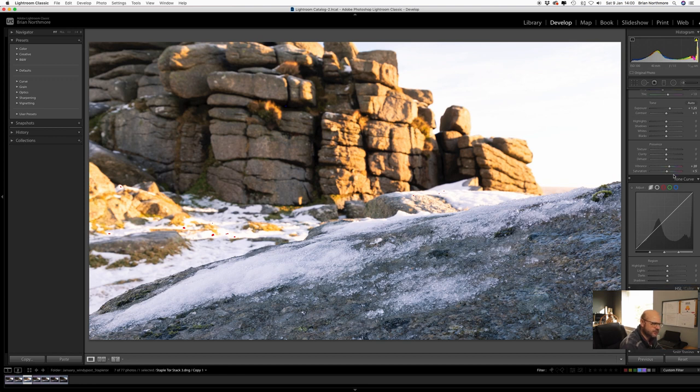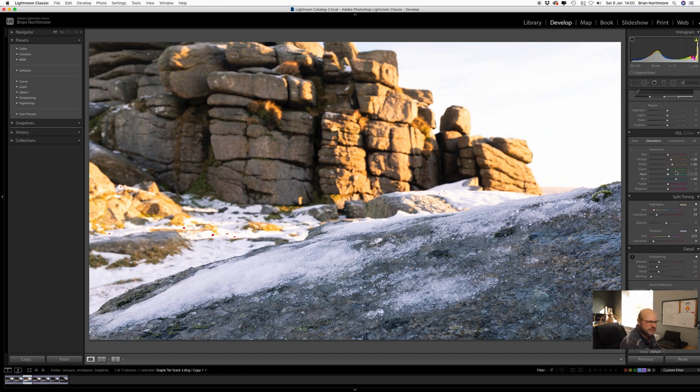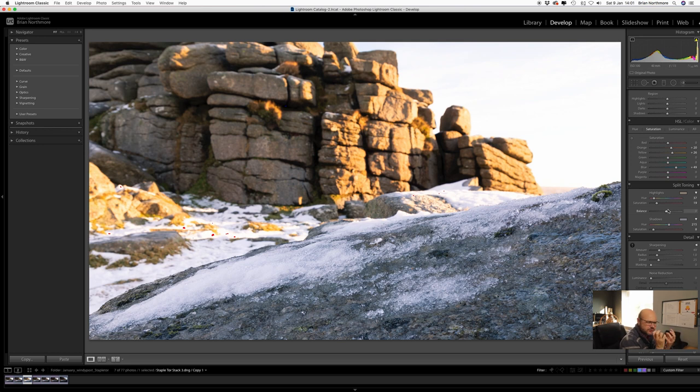Going down to the HSL panel and looking at the Saturation section: I've increased the Oranges by plus 20 and the Yellows by plus 26 so those warm tones and sunlight in the background stand out and lift a little more. The Blues need to be a little colder in the foreground just to make that contrast greater, so I've gone plus 49 on the Blues as well. For Split Toning, I've been doing this quite a bit with colour images — I've added a little extra warmth into the highlights, plus 19, and added a little more blue, plus 8 on the saturation, into the shadows. I find that helps as well.